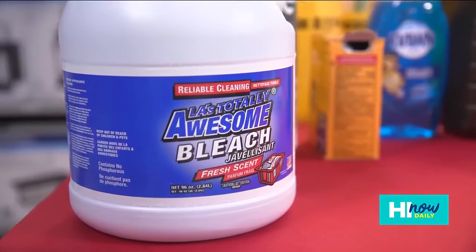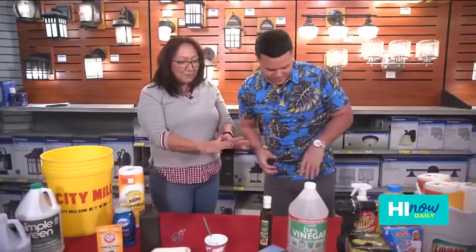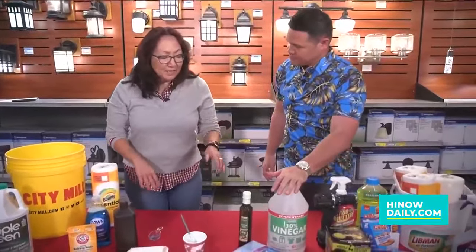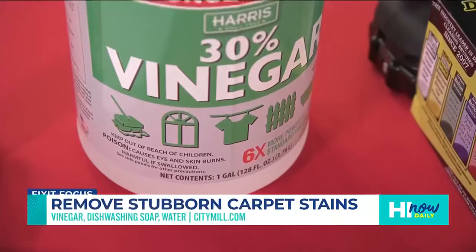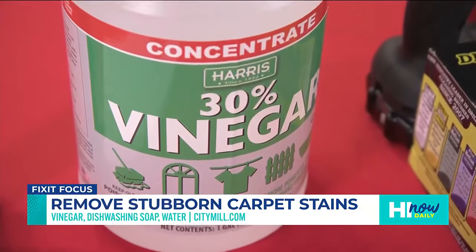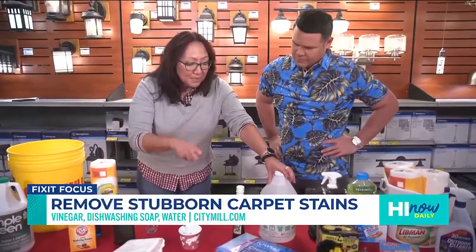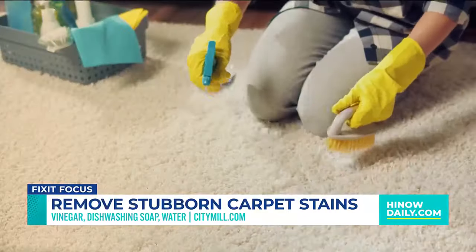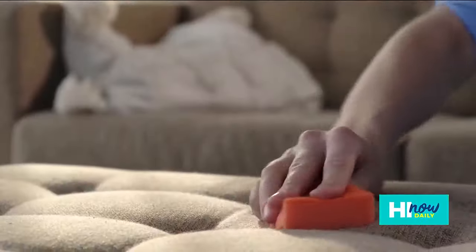This next cleaning hack is something we for sure have inside the house — vinegar! A lot of people know that vinegar is good for all kinds of things, but vinegar is really good to remove carpet stains. You're gonna put one part vinegar, one part dishwashing soap, and four parts water. Mix it up, put it on a stain, rinse it out, and you're good to go.